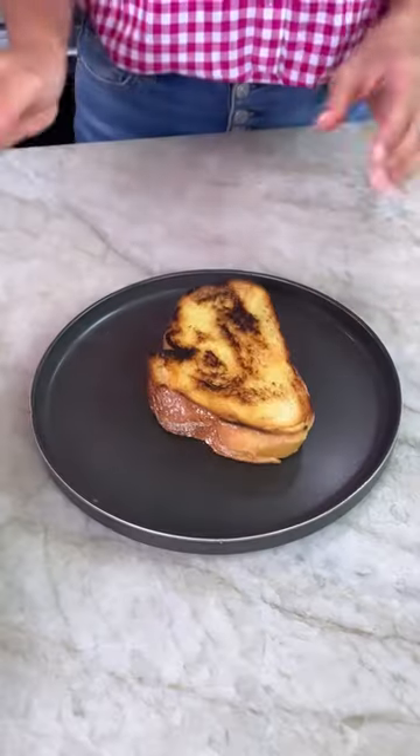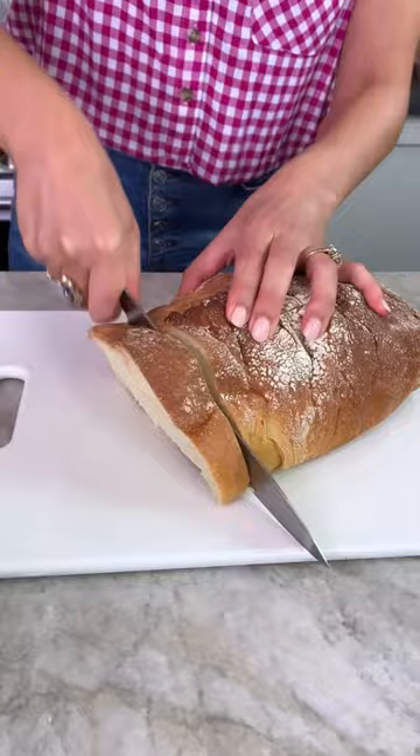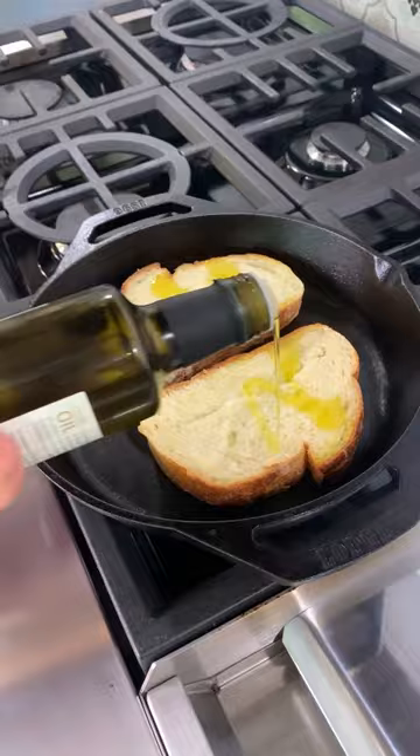If someone dared me to make a Mediterranean meal in less than 10 minutes using pantry staples, I'd probably make these smashed chickpea toasts. These are so easy to make but also delicious and satisfying, and they work for breakfast, lunch, or dinner — whatever you feel like.